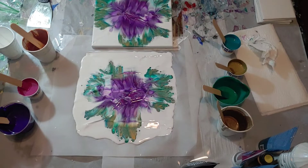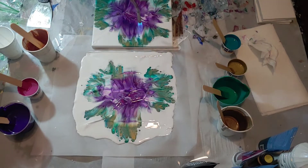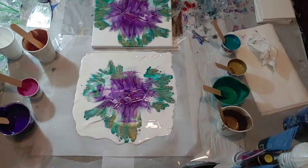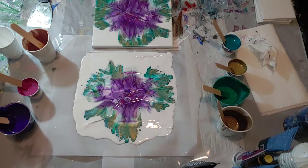I'm gonna hit it with the torch real fast to get those cells, to get those bubbles to pop so I can get the lacing in cells. This one has absolutely beautiful lacing on it — I love it. I decided to go and get another canvas and dip again.